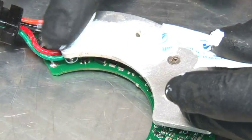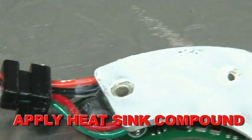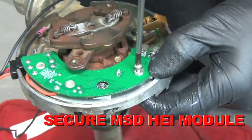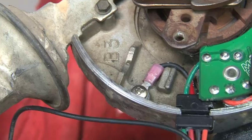Supplied in the MSD HEI kit is a tube of heat sink compound. Apply a generous coat of the compound to the base of the new MSD HEI module. Using the screws included in the kit, secure the MSD module into place and attach the black wire to the grounding point in the distributor.